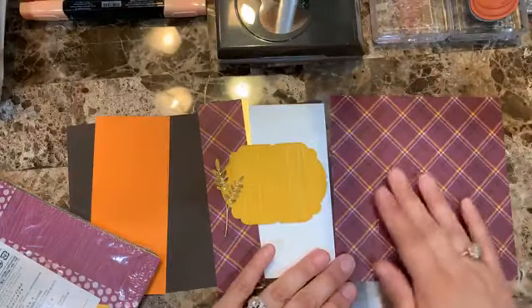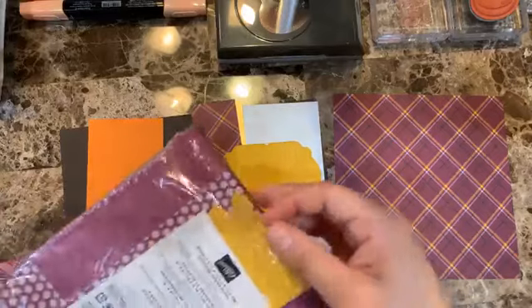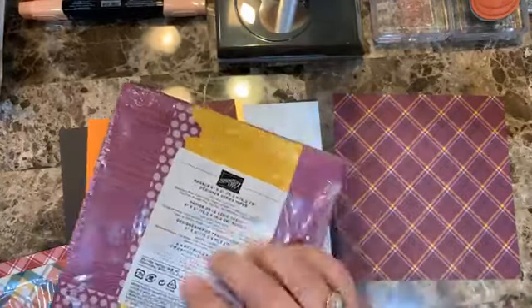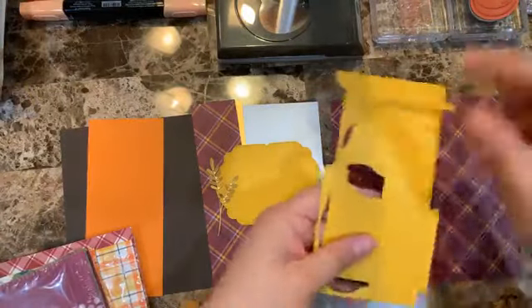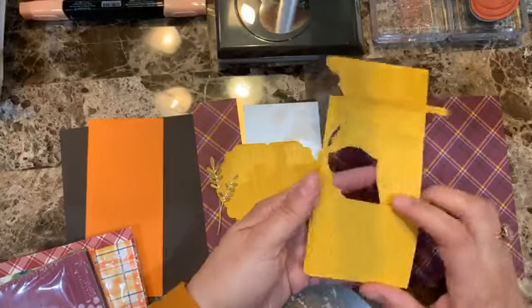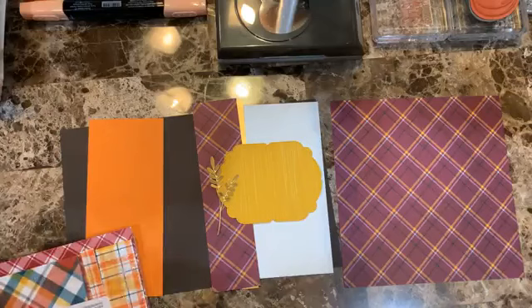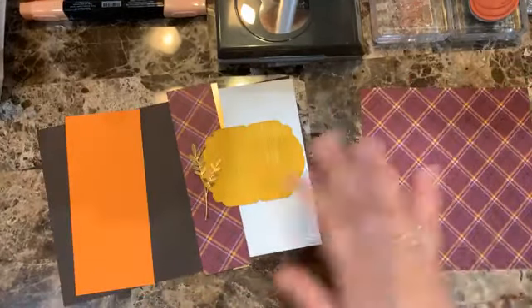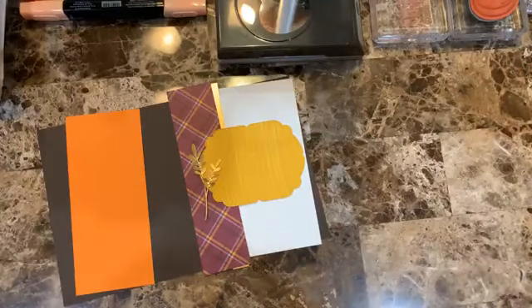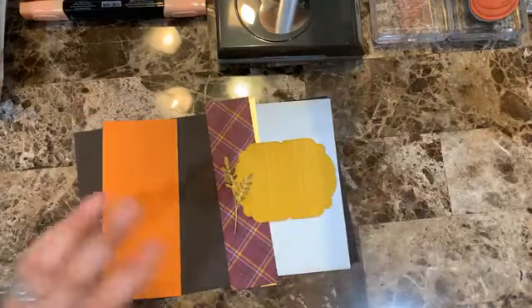For all my cards today I'm using just one sheet of this design paper. I pair it with the Wriggle six-by-six design series paper, using just one sheet for that one too. If you don't have it, you can use the Crushed Curry cardstock. Using a design series paper gives great results, and you get a lot of cards out of one pack.